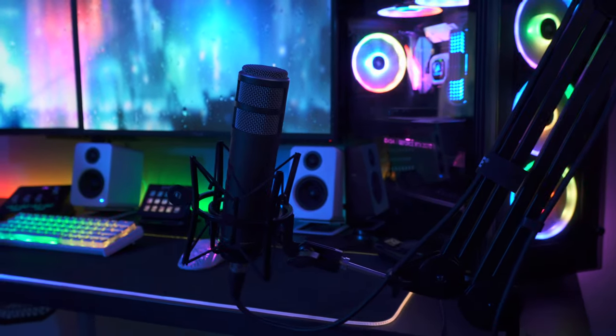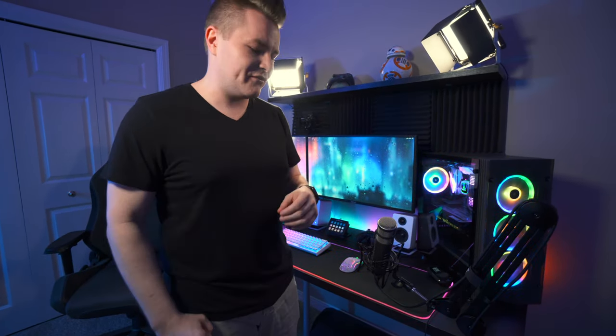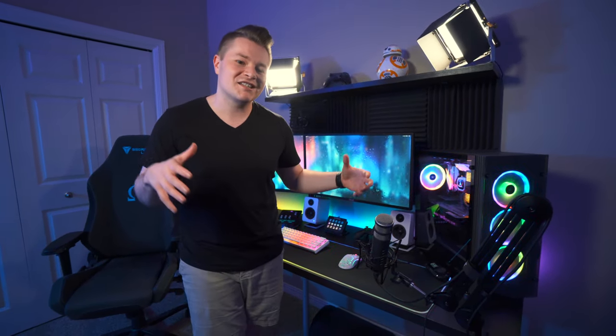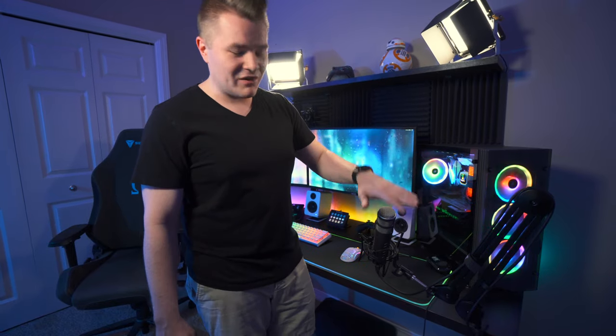Moving on, we have my headset, which is the SteelSeries Arctis Pro. Love these — they're super lightweight, they sound phenomenal, and I have these paired with their DAC. And now we have my microphone, the Rode Procaster. Highly recommend this microphone. It kind of goes head to head with the Shure SM7B, and both of those microphones give you a nice broadcast, warm sound that everyone's looking for. What's nice about dynamic mics is that you need to be really close to them in order to activate and sound good, so they reject background noise — especially things like keyboard noise. The reason I went with this over the Shure SM7B is that it's about half the cost and it rejects noise even better, and they sound almost the same anyway.